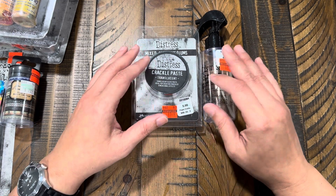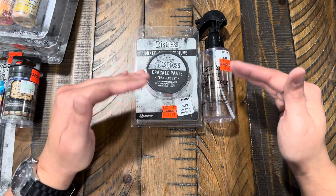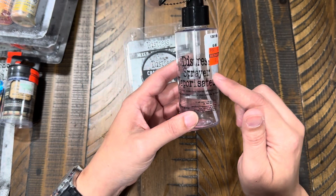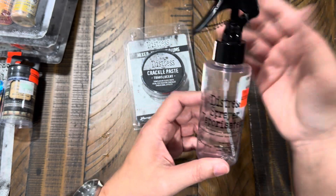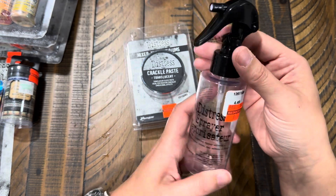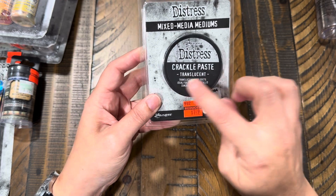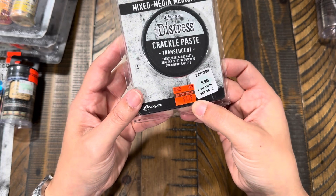I just have a few things I wanted to share with you guys today. I went to three different Hobby Lobbies this past weekend and found a few things — things I might want to double up on or just things I didn't see at my other ones. I found this Tim Holtz distress sprayer, originally $4.49, and got it for $1.12. I also got this crackle paste — this one says translucent — originally $5.99, got it for $1.49.